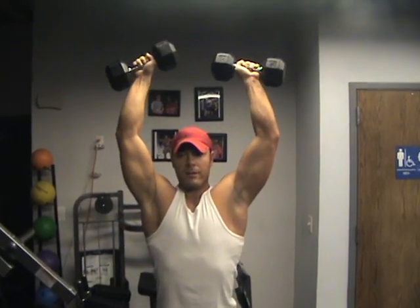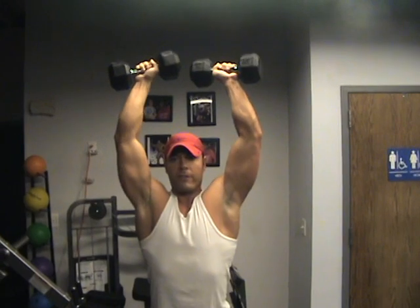Now I'm going to twist the dumbbell — now it's down here — you're going to feel that in your rear delt.